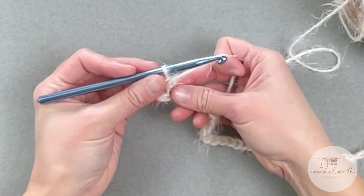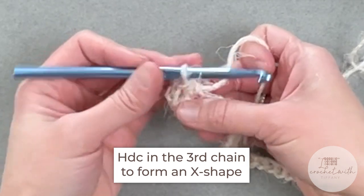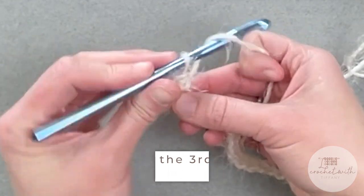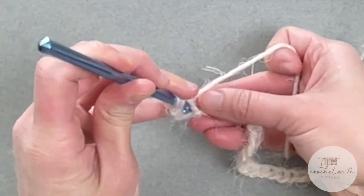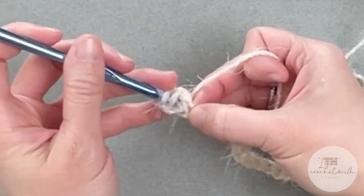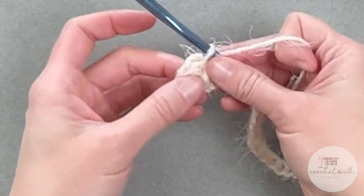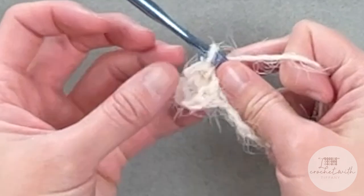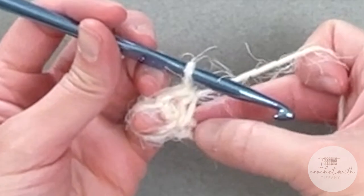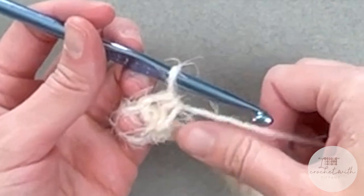Our next stitch is actually backwards — we're going to half double crochet in the third chain, the chain right behind the one we just made a stitch in. Yarn over, insert your crochet hook into that chain space, yarn over, pull through — you'll have three loops. Yarn over, pull through all three. You'll have an X shape right there, and that forms our cross stitch, our half double crochet cross stitch.